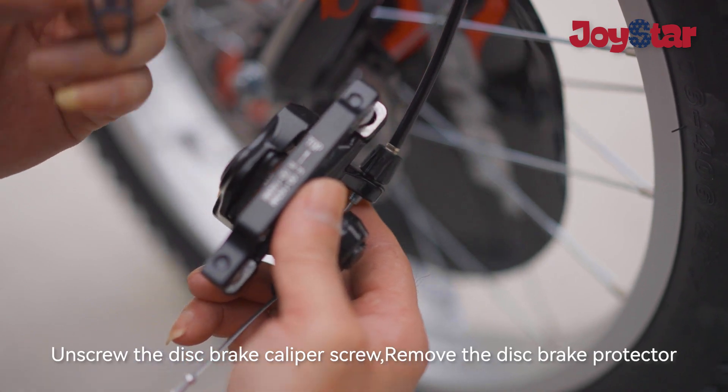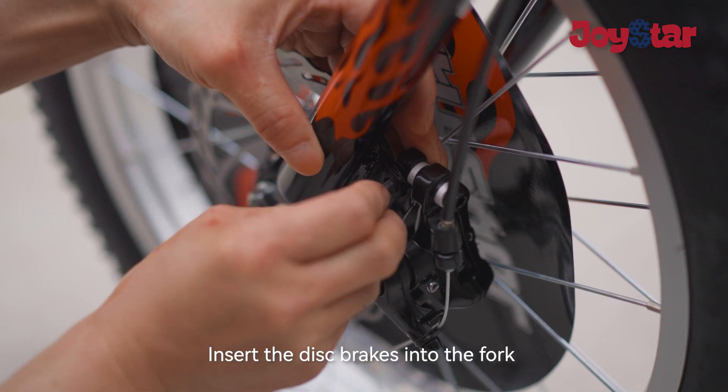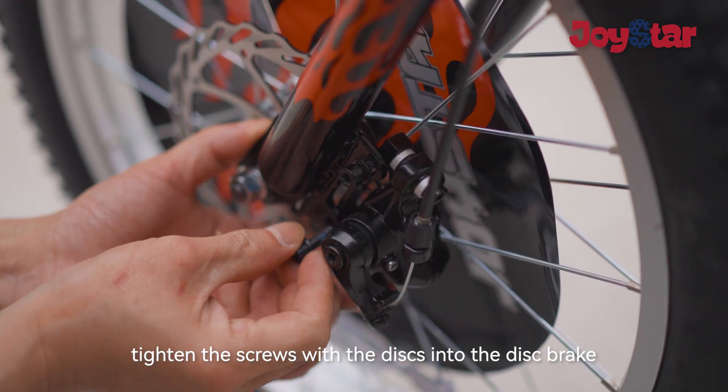Remove the disc brake protector. Insert the disc brakes into the fork. Tighten the screws with the discs into the disc brake.